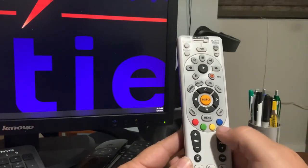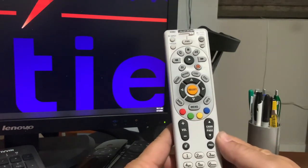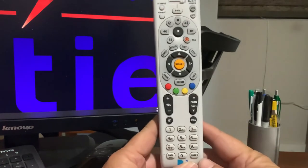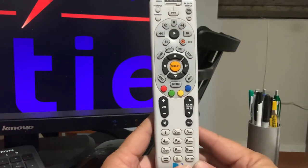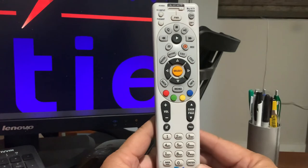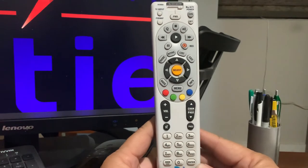Then you're going to come back and hit the channel up button. Now it's not going to be instantaneous — it may take you five minutes of pushing the up button to get to the right code for your TV. So don't give up after pushing it two or three times. You may have to push it a hundred times to get to the right code for your TV.